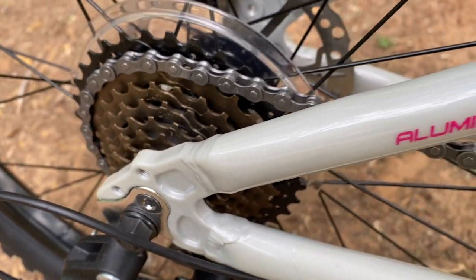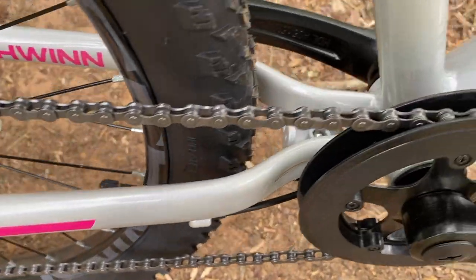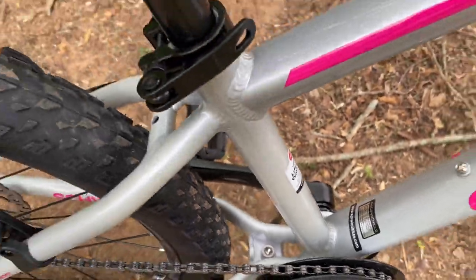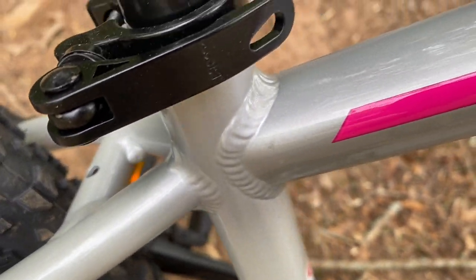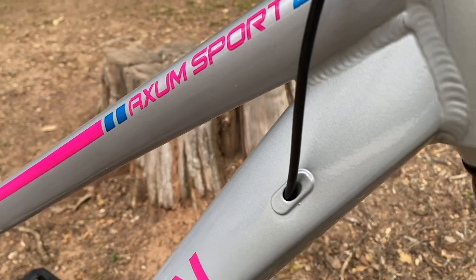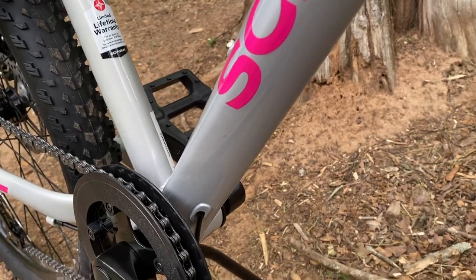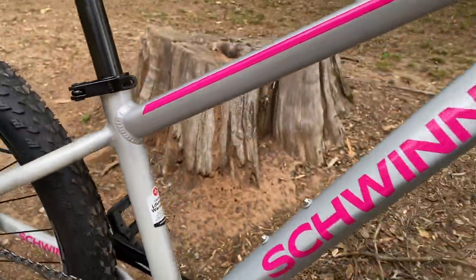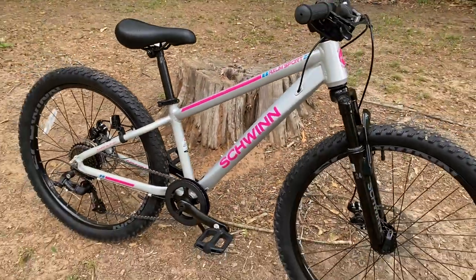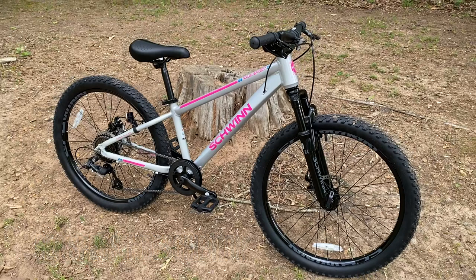There is a replaceable derailleur hanger on this aluminum — 6061 alloy — frame, which I think is attractive. The welds look as good as its more expensive counterparts, and the Axum Sport 24 has internal cable routing, though no dropper post support. The gray model is a glossy gray with pink and blue clear-coated graphics. Both the down tube and top tube have a modern tapering profile, and the geometry is modern too — the head tube angle is 68 degrees.